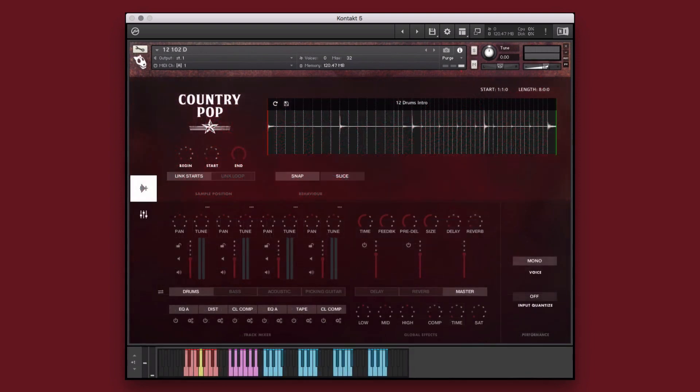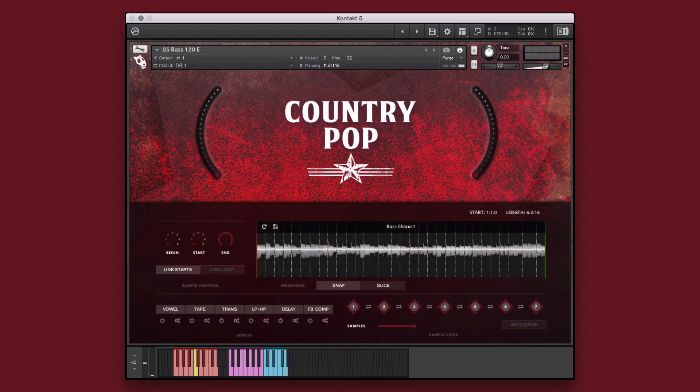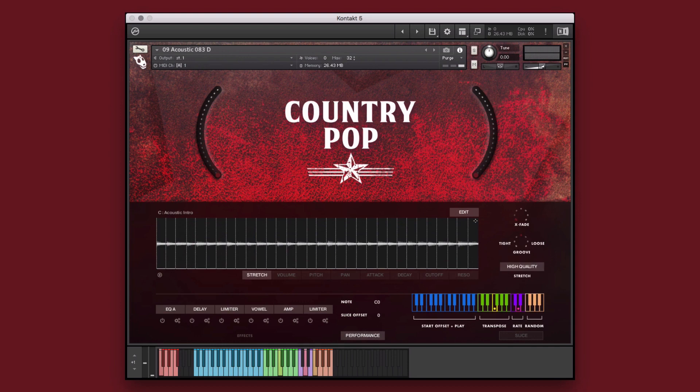Country Pop is built on the Diegis Productions Performance Engine for Kontakt Framework, making it easy to create new and unique parts from the included performances. The Kontakt Performance Engine Framework contains three different instrument types, each providing customizable performance, behavior and effects controls, giving you the ability to create unique and customized performances quickly and easily. Let's take a look at each of these instrument types in more detail.